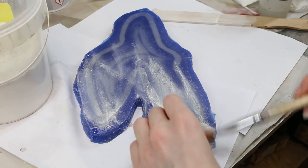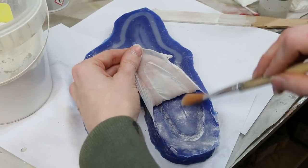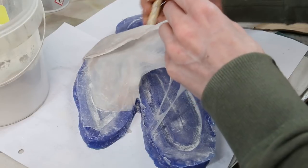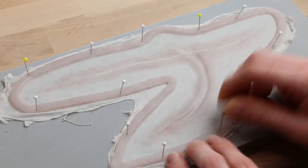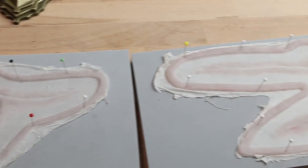Use baby powder or talcum to carefully remove the prosthetic. And done! You can use a prosthetic only one time, so I always make multiple of them to have enough for the next conventions. Now I can make hundreds of scars and put them all over Ralph's body.